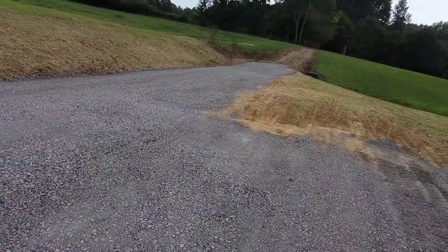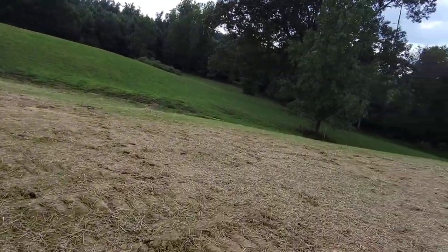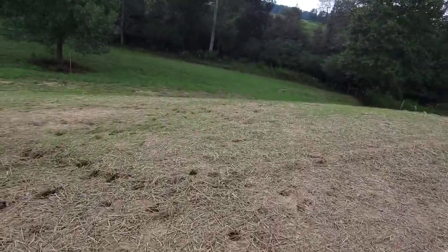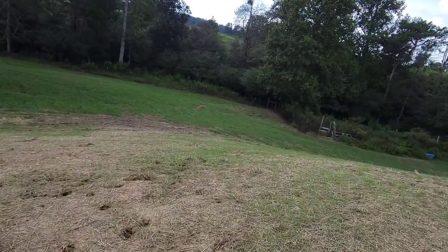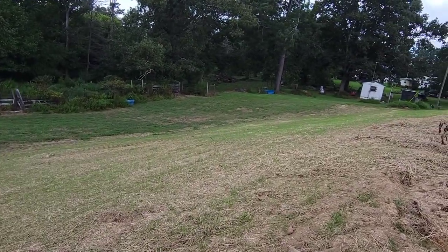I'm pretty proud of how it turned out. I wish I'd had a Harley rake — could have raked this out a little better. They said they were going to get it with a drag and it doesn't look to me like they ever did. I still see my dozer cleats down there — they said they were going to get it with a drag on the tractor.